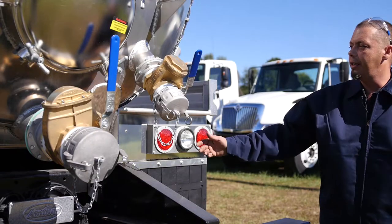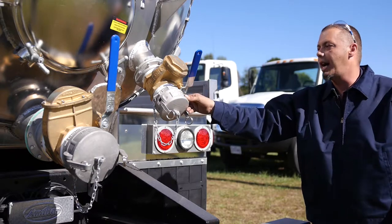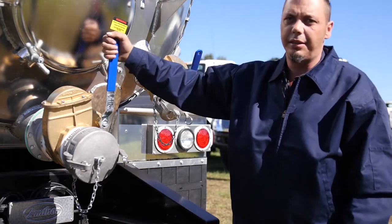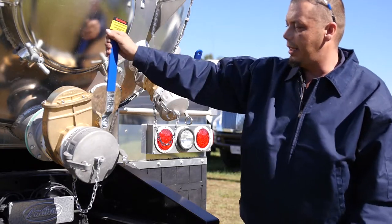Speaking of offloading and onloading, this is your onloading — that's four inches. You'll hook your line here, open the vessel, and it'll continue onloading. When you get to the dump station, this is your discharge. You'll hook up to your weigh station and discharge your unit.